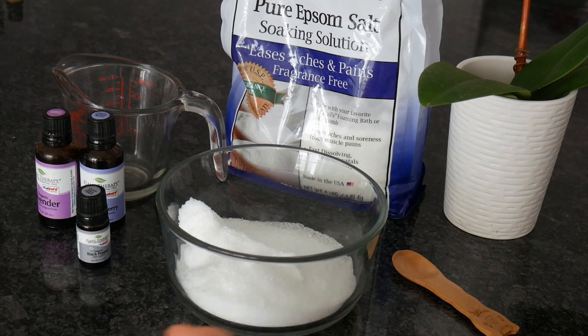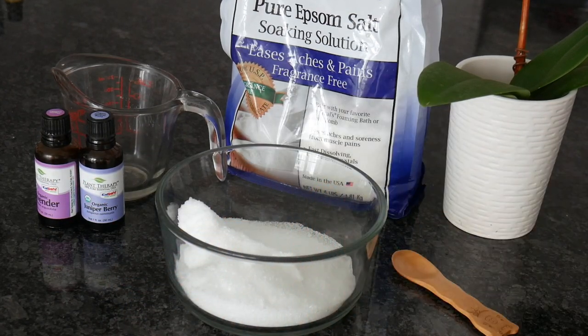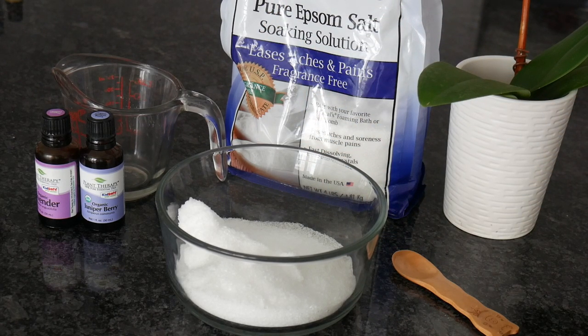What is gonna make our bath warming? Black pepper, obviously. Do not use a lot — use two drops. Go ahead and add one, two — and I believe it was three drops, that's okay, that's forgivable.